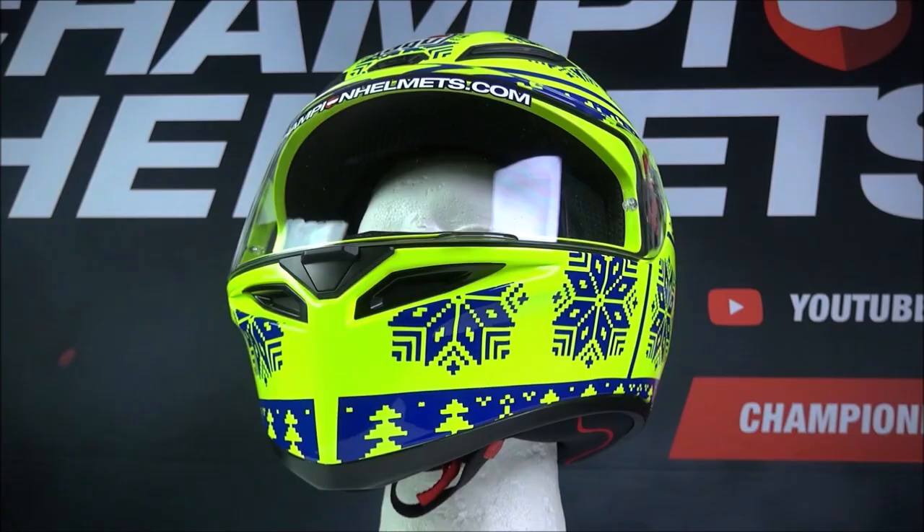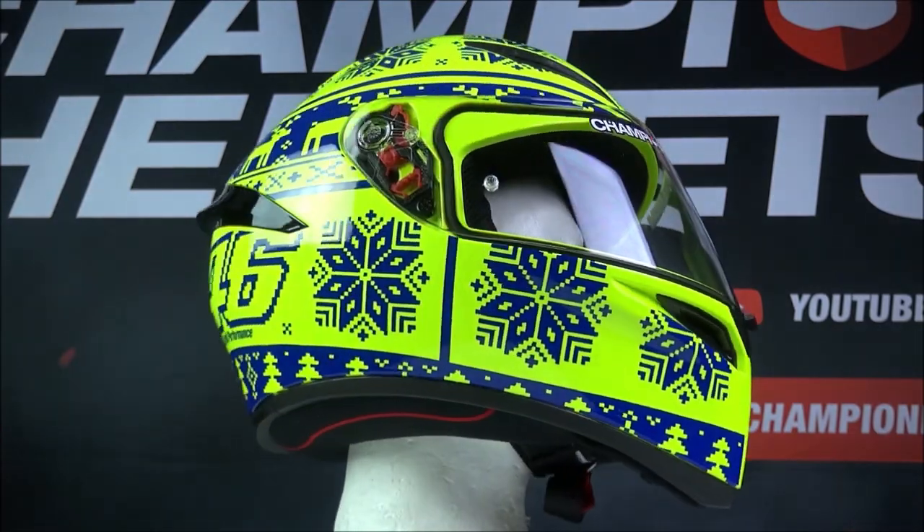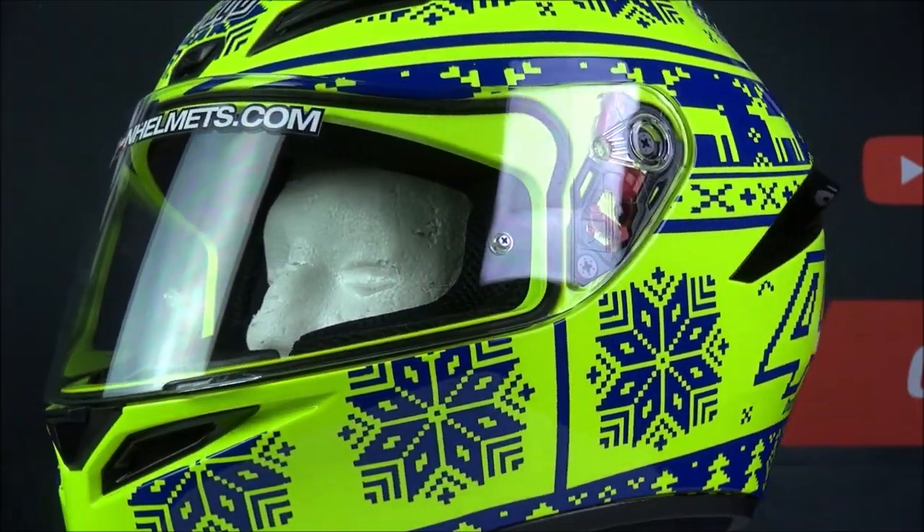The visor itself is anti-scratch and prepared for a pinlock lens, but the pinlock lens is not included and should be bought separately.